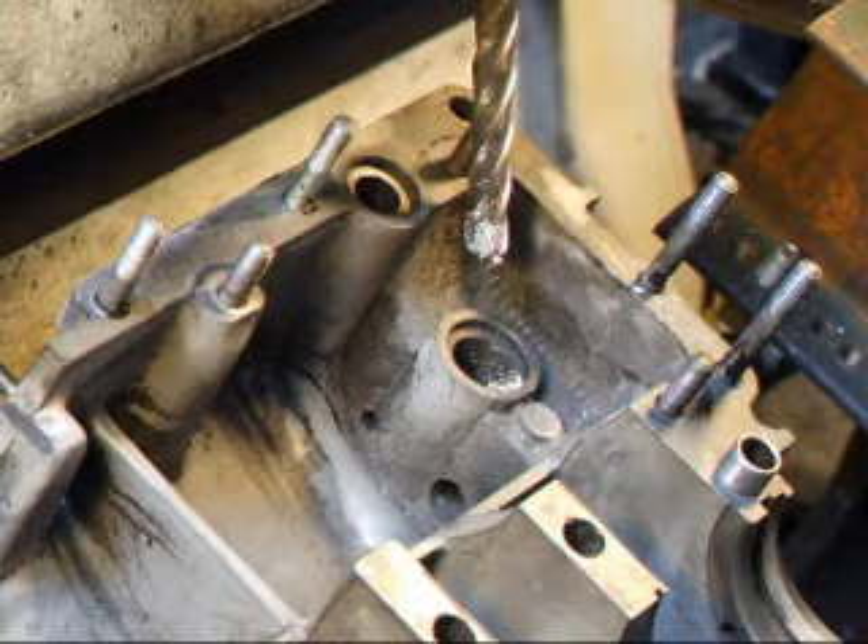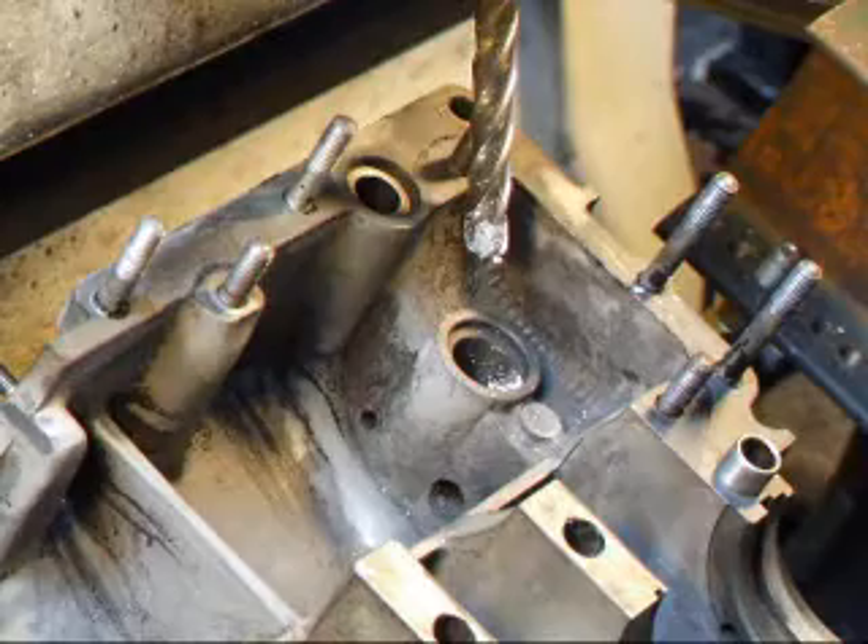Now that we've got a flat spot for the drill to rest on, we're going to change and put the regular drill bit in there.